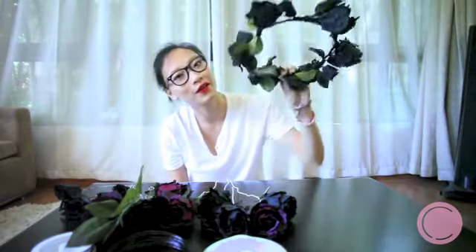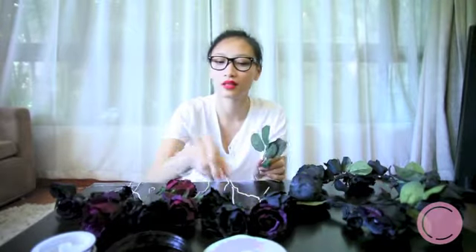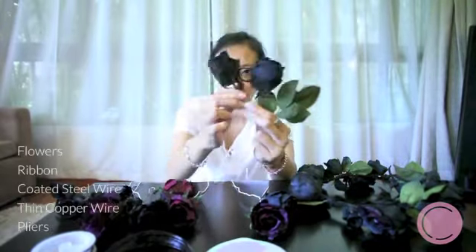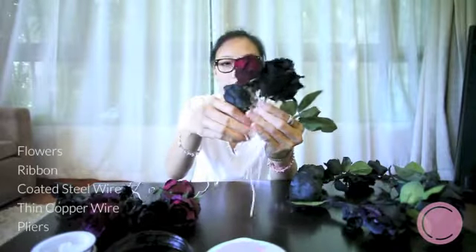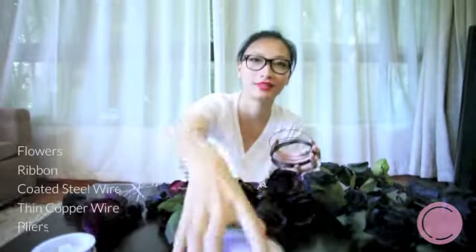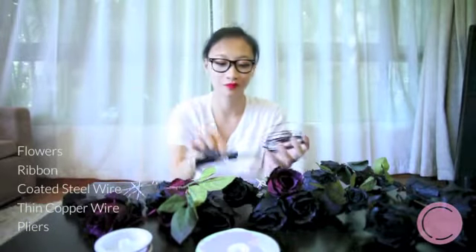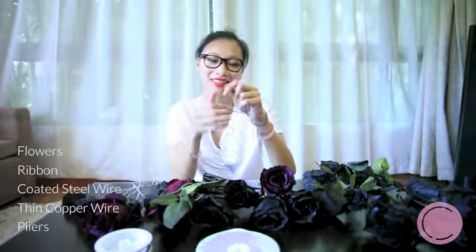Today's DIY project is the flower headband inspired by Lana Del Rey. What you're going to need to make this is some flowers — whatever flowers you want, I personally like roses. You also need wires, ribbons, little wires, and pliers.